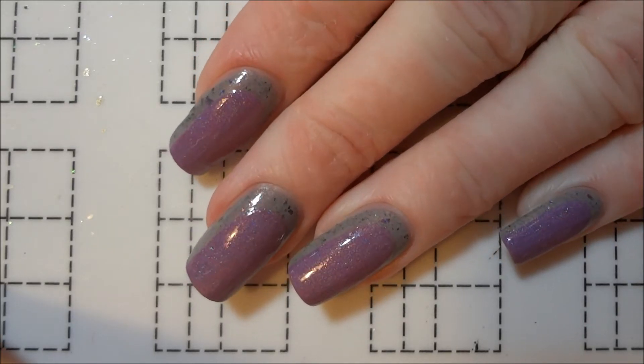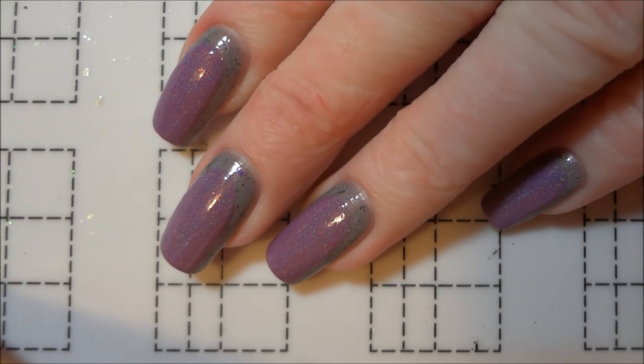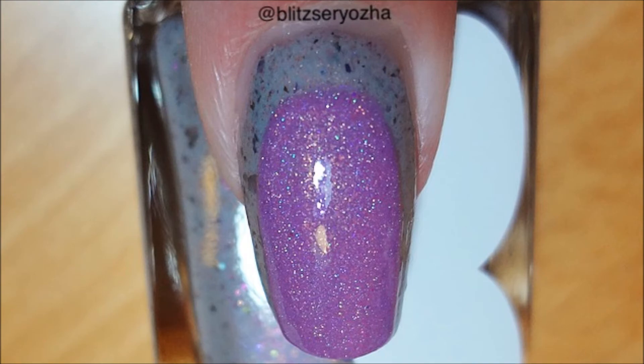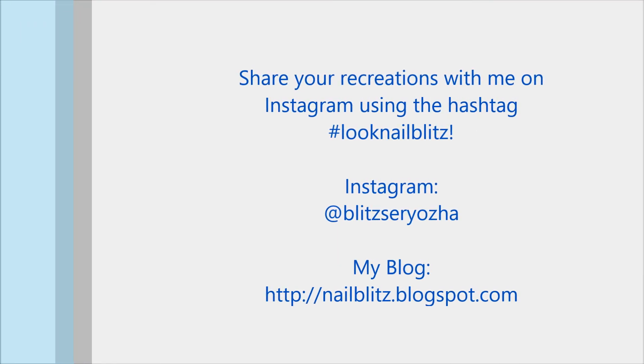I hope you liked this design and let me know if you'd like to see more easy nail art like this in the future. Thank you so much for watching. See you next time.